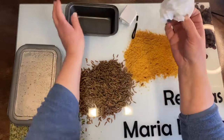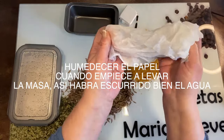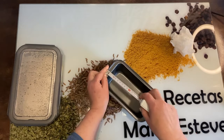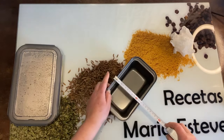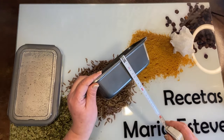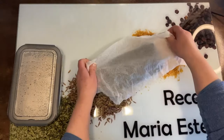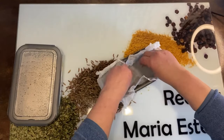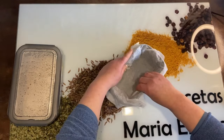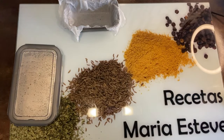Ya nos ha elevado. Vamos a coger un molde. Primero cogemos papel de horno: he cortado la mitad de una hoja, lo he mojado y lo he escurrido. Vamos a usar un molde que nos entre en la freidora; tiene 20 centímetros por once y medio, y de alto seis y medio. Le ponemos el papel húmedo y luego cortaremos lo que sobre para que no corra peligro en la freidora. Ponemos un poquito de harina donde vayamos a trabajar.